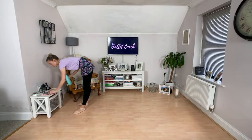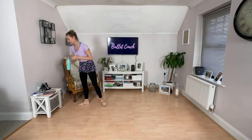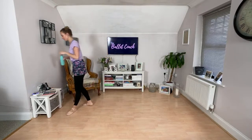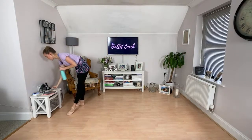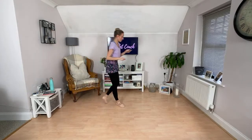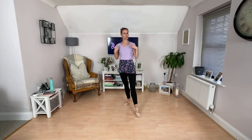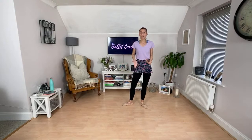Let's have a quick drink of water. Moving straight on — we are going to take our port de bras exercise, and in your port de bras I will combine an arabesque, so an adage exercise as well.